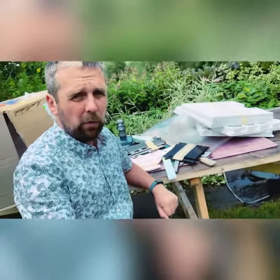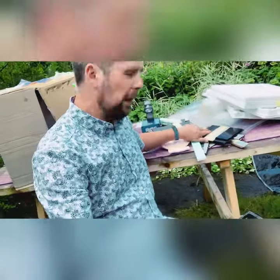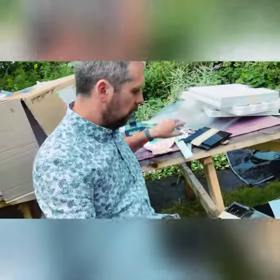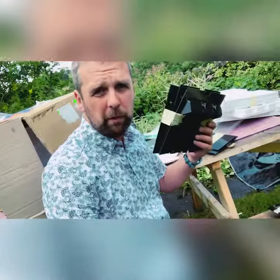It scanned almost all the samples we sent — all the whites, all the clears, even this one black sample of acrylic. All these whites, some of the more difficult ones, some of the more reflective ones — got good reads on them all. The ones it didn't do, which we sort of knew was going to happen, was the darks — the polystyrene darks. So yeah, very successful.